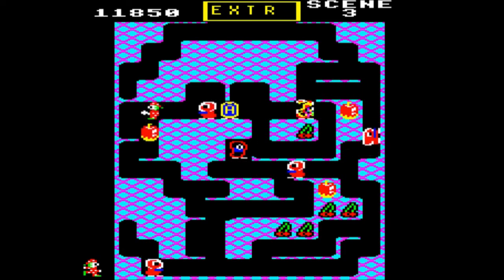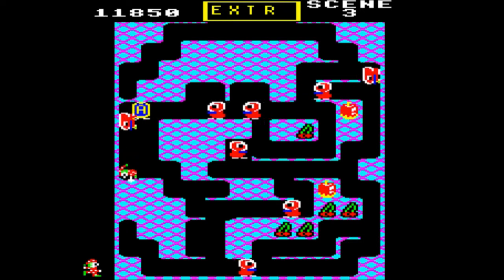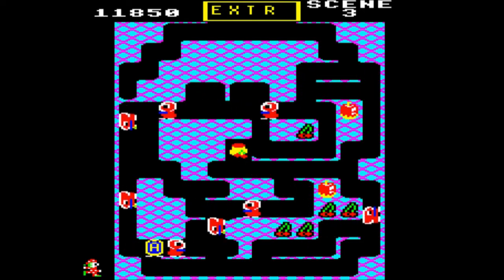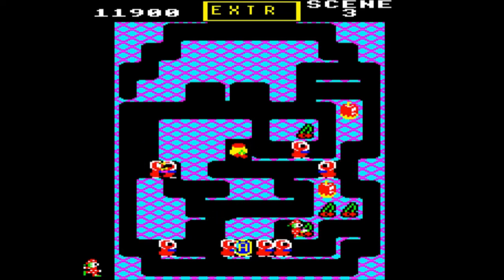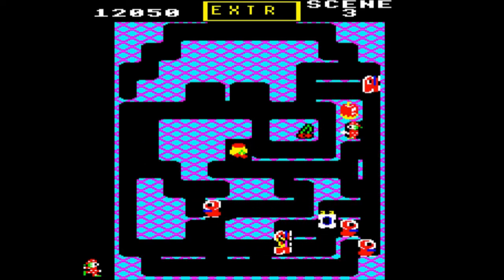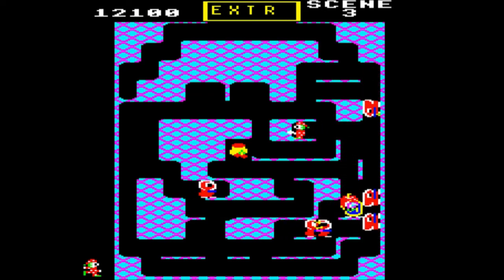The Beeb games I was most familiar with as a child were the ones that came out a little bit later, just because of my age. So some of the early classics, I have to say, passed me by, and this was one of them. But I'm very pleased to be bringing it into the countdown because it's very, very deserving of its place.